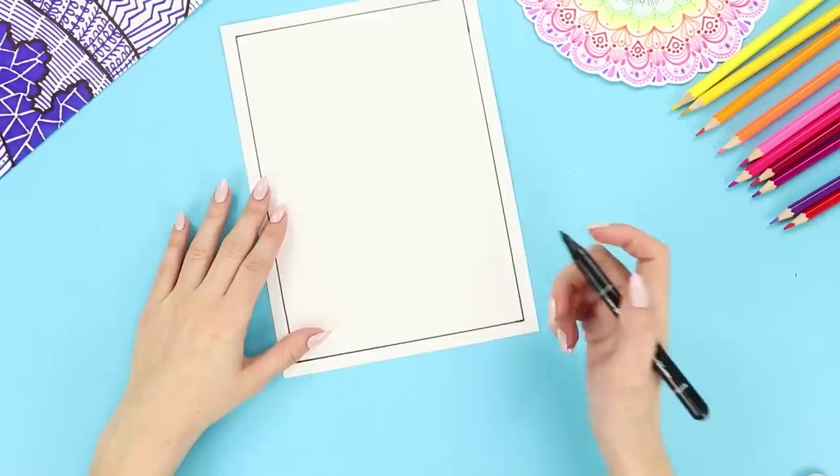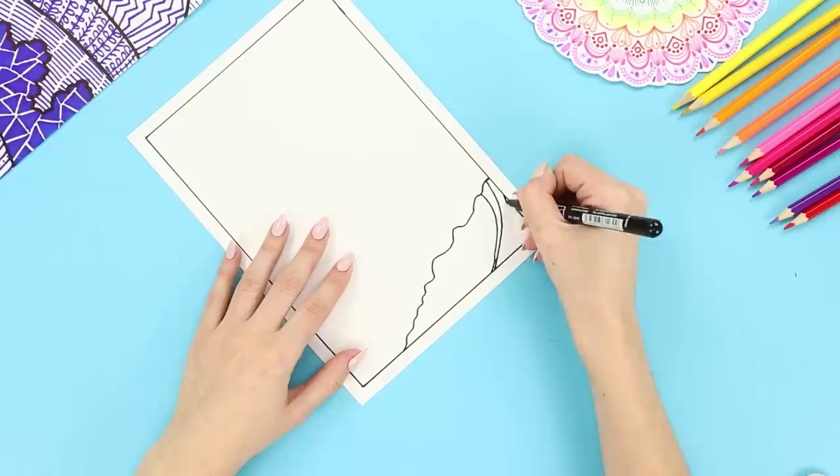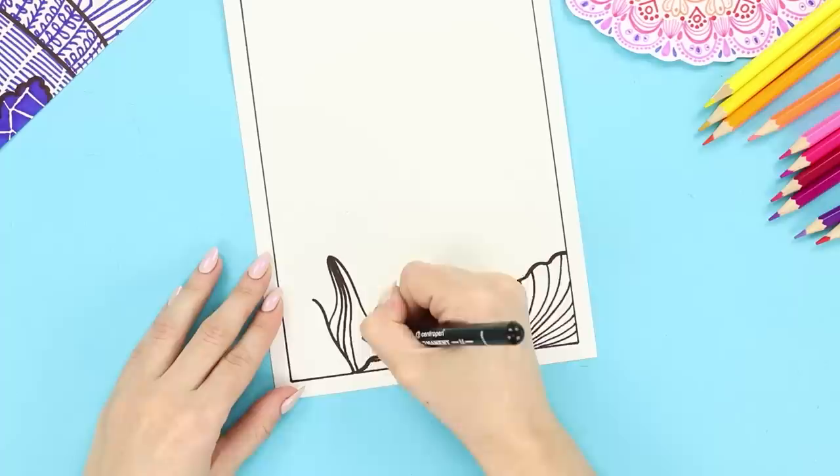For this idea, take a white A4 sheet with a frame drawn on it. Separate the lower corner with a curved line like this, using a black marker. Now cover this area with lines, making sure that all the lines meet on one segment. Select a point on the sheet below on the other side and draw curved lines of different lengths from it. Make several points at different levels and descend the lines down from them.